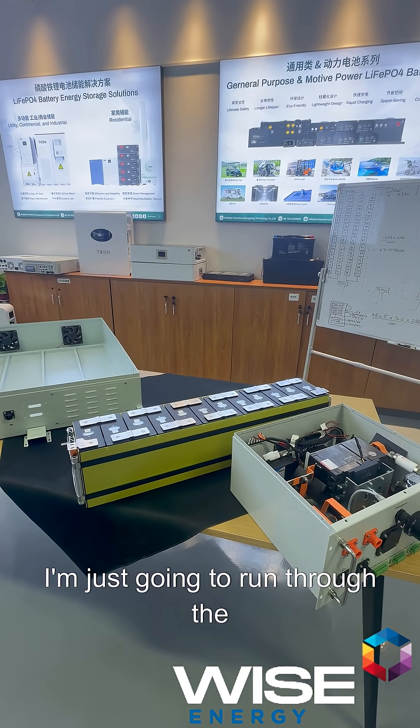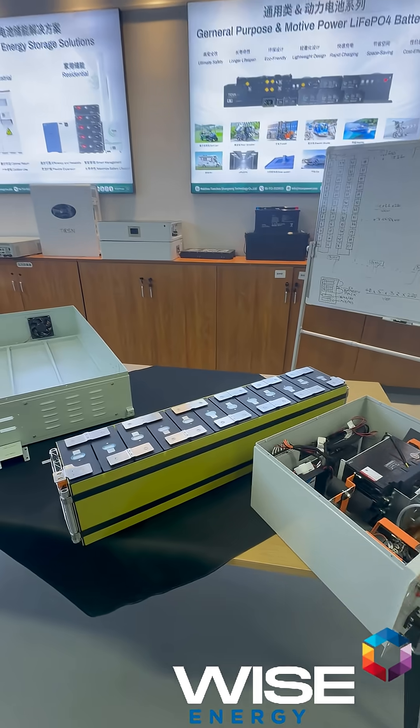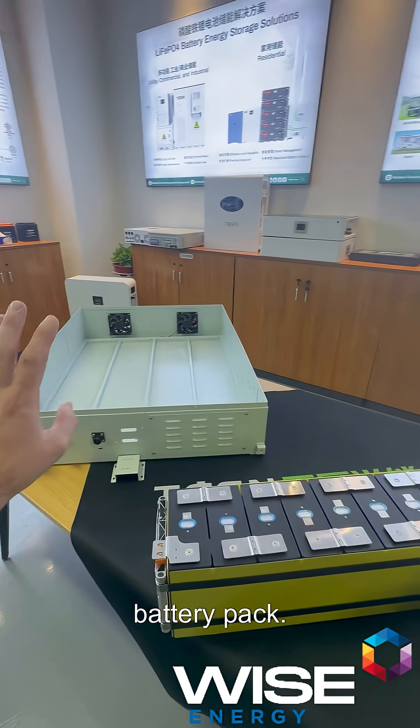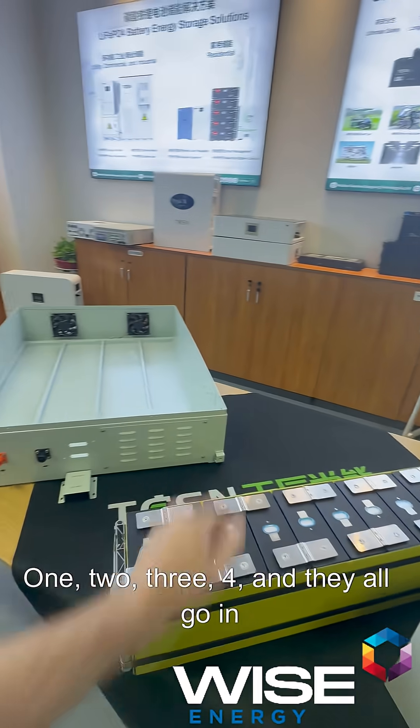I'm just going to run through the basics. This is a battery module. There are four battery modules that go into this battery pack — one, two, three, four — and they all go in series.